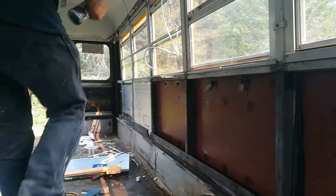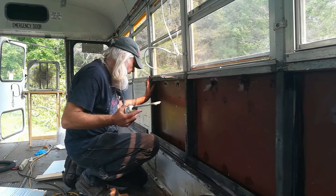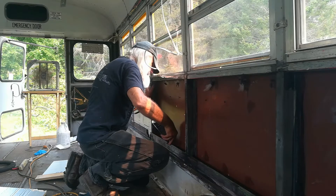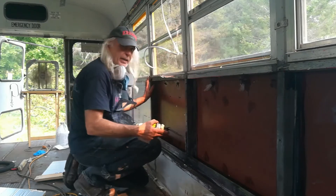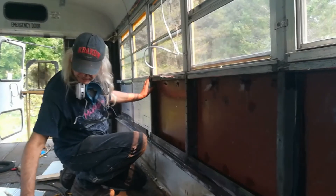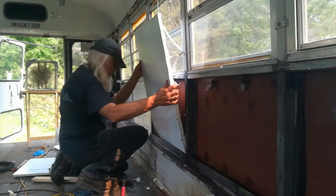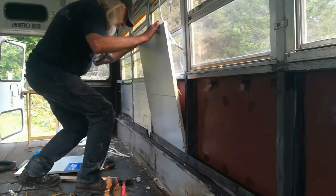One idea I thought of: since the sheet wasn't going all the way in at the bottom, it might be a good idea to shoot some spray foam at the very bottom before you put the sheet in. Actually, I think that's a great idea — shoot some foam at the very bottom, then slide the sheet in on top of it.